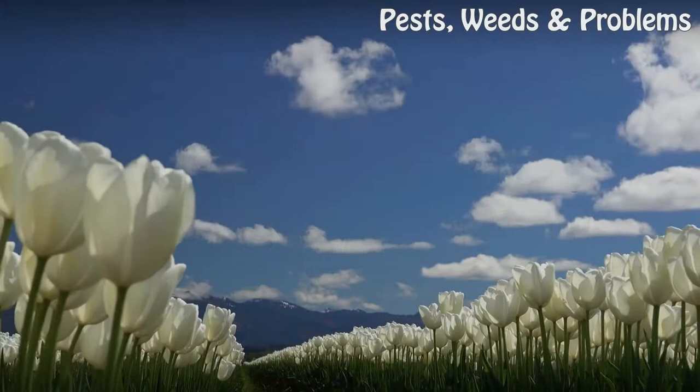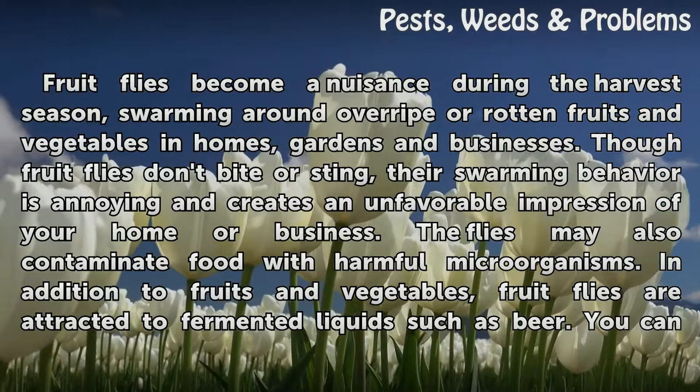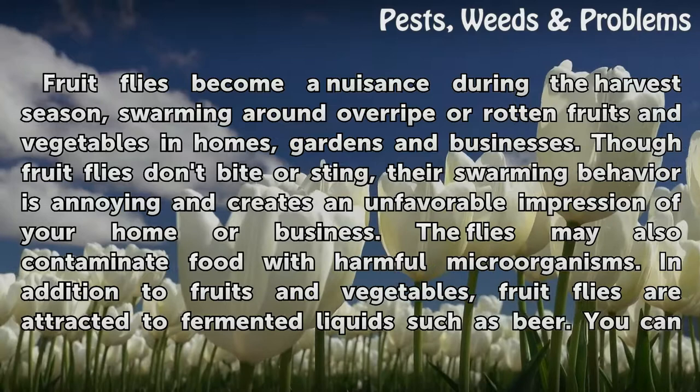How to Catch Flies with Beer. Fruit flies become a nuisance during the harvest season, swarming around overripe or rotten fruits and vegetables in homes, gardens and businesses. Though fruit flies don't bite or sting, their swarming behavior is annoying and creates an unfavorable impression of your home or business.